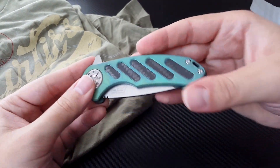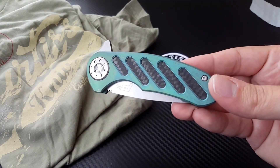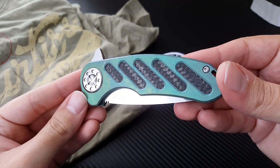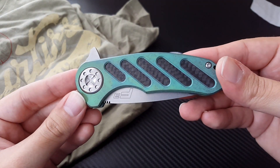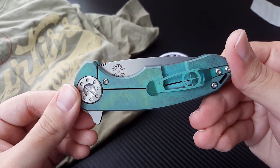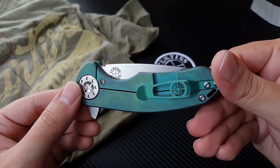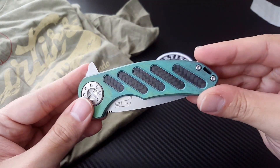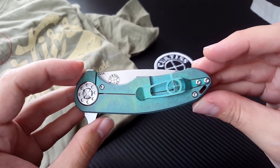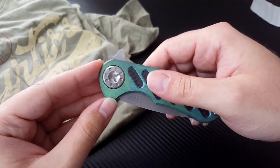This finish is incredible. He calls it his antique green — I've seen some people describe it as the Statue of Liberty finish. Just a really cool finish. It's green, it's blue, it's bronze, it's stonewashed. It's going to hide wear, but it's also going to look really cool. It's on the backspacer, it's on the clip — all of it looks awesome.